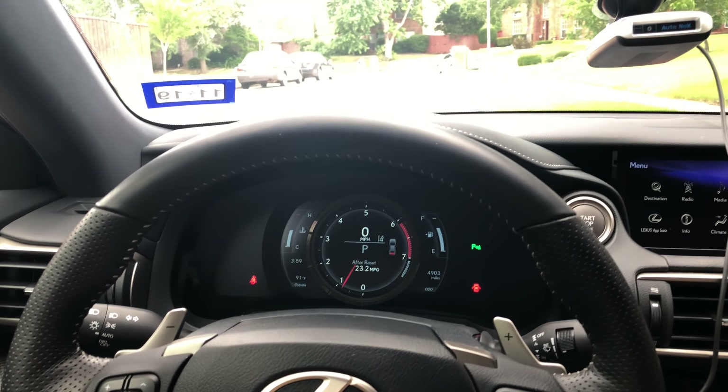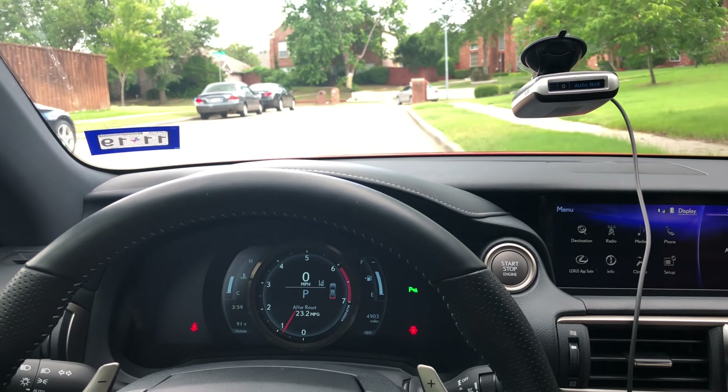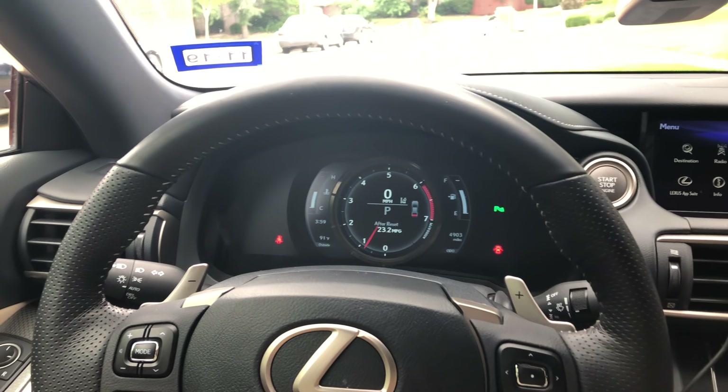Very nice interior — I would say only beaten by the Mercedes, probably tied with the BMW. The Audi's close — some parts of the Audi are nicer, some parts of this are nicer. There's nice leather and metal trim pieces everywhere on the F Sport package. You get this F Sport wheel and this awesome gauge which I could do a whole video on. Its party piece — let me show you guys.